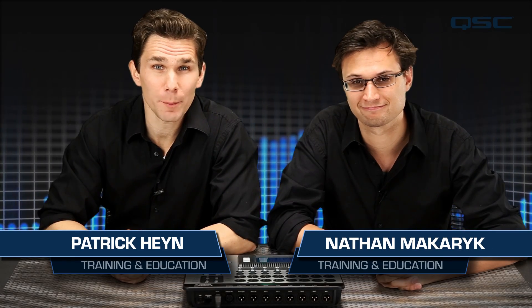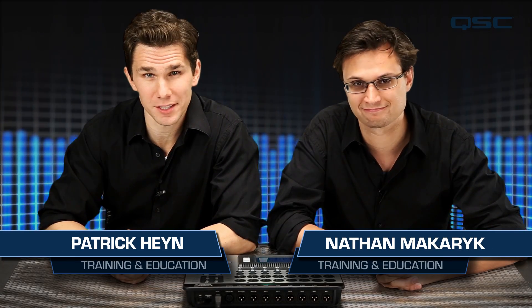Today we're going to look at TouchMix's comprehensive preset library and mixer scenes — tools that are designed to help you get a great mix as quickly and as easily as possible. The concept behind these tools is similar to that of a point-and-shoot feature on a high-end digital camera.